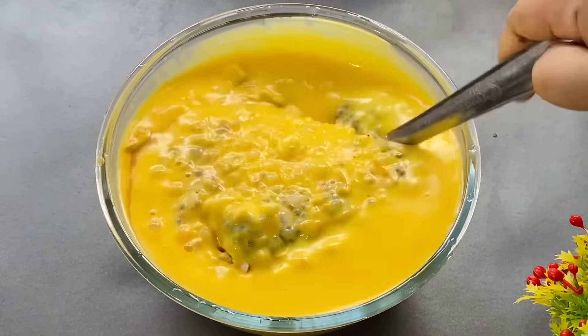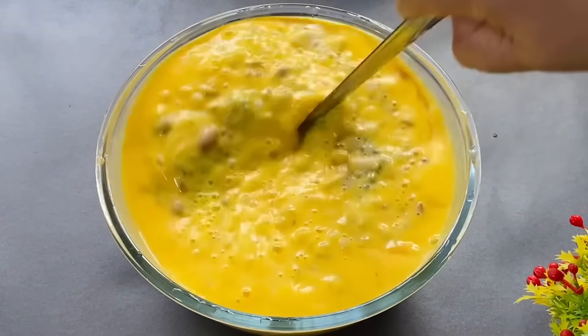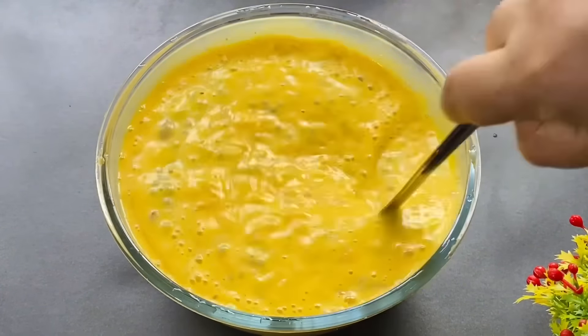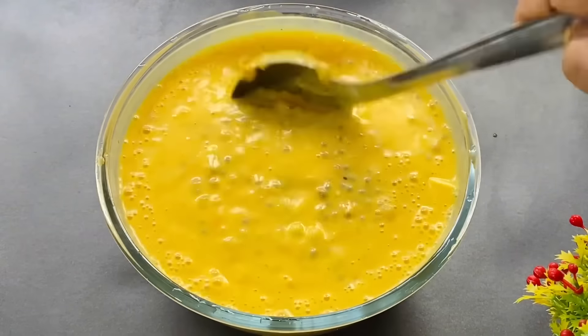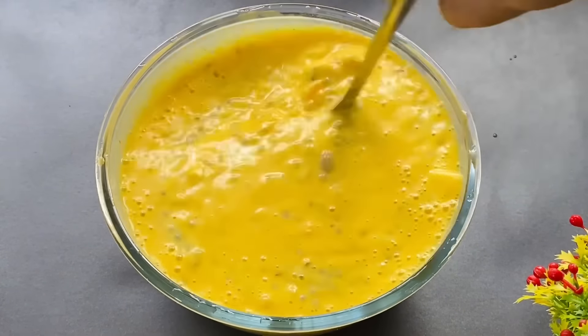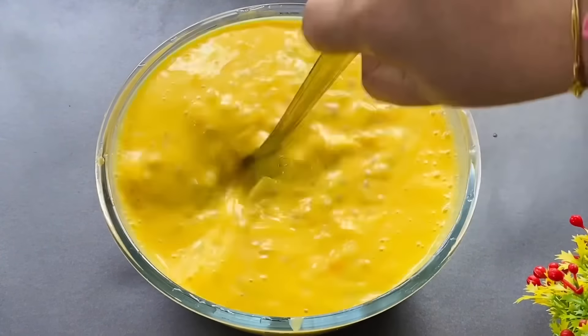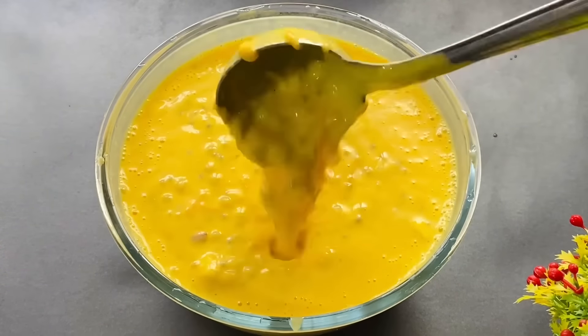Add a bit of a robust mix. Mix it in here. We can add thickness to the flavor. We are going to add fruits and nuts, then we will put it in.